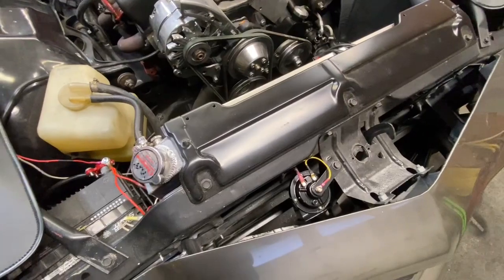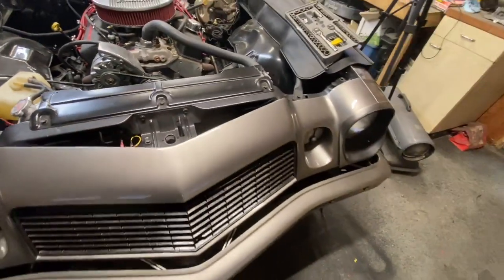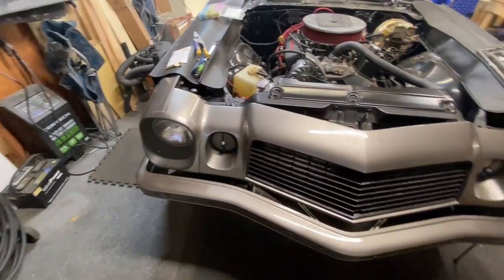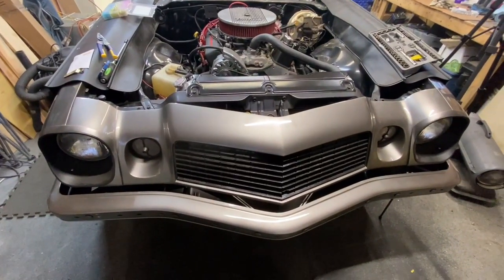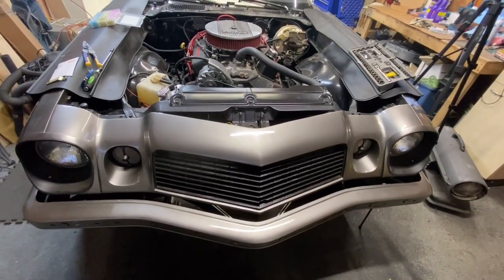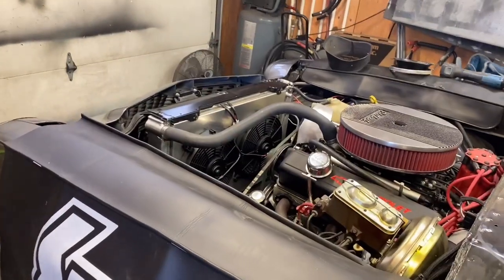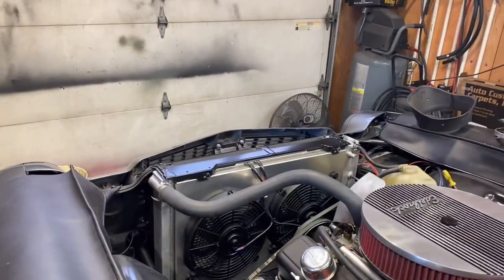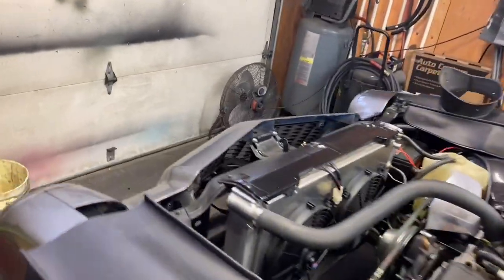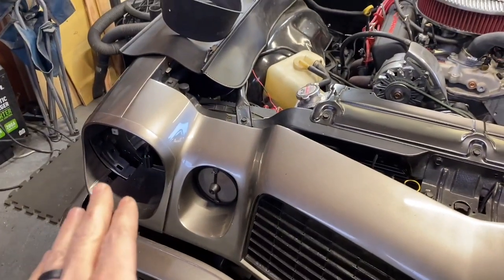The horn is done. Now I'm going to jump on the headlights — there are springs and adjustment screws that have to go on just right and I'm not exactly sure how they go on correctly, so let's figure it out together. Here's what the horn actually sounds like — it's really loud and super high-pitched. Now I'm going to rip this light apart and figure it out.